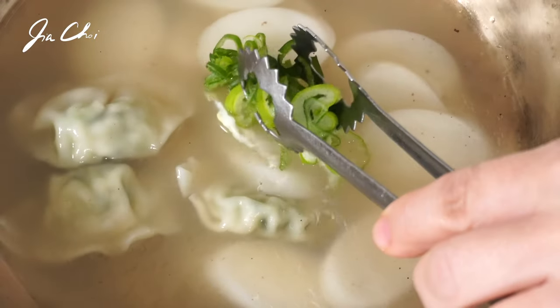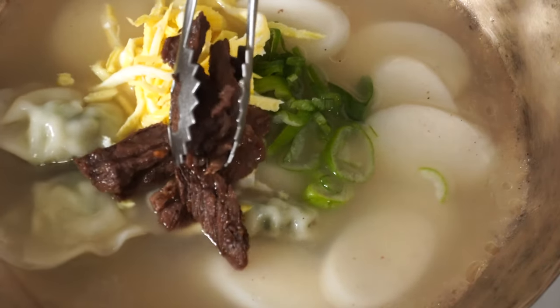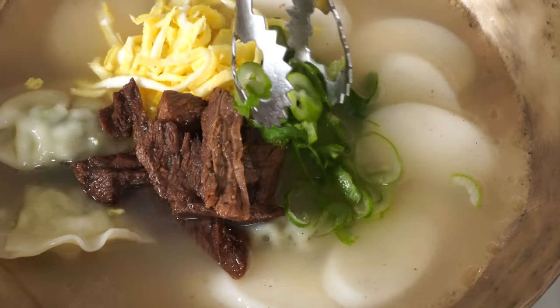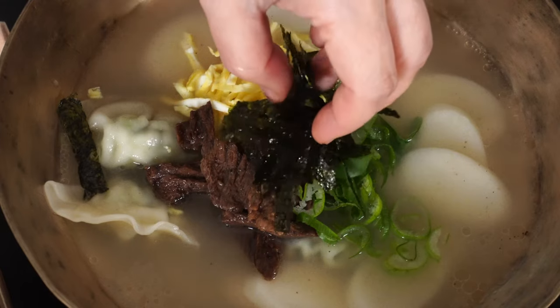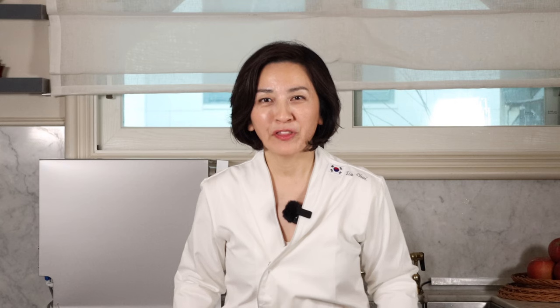It looks very delicious. Now we want to put the garnish on top of our 떡국. This savory soup is not only a delicious treat, but it's also a symbolic dish to start a good new year. The white rice cakes and the clear broth symbolize the bright and prosperous new year. Happy new year everyone!